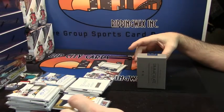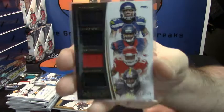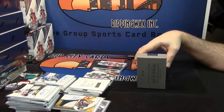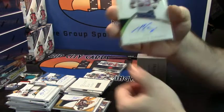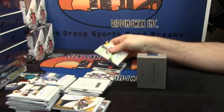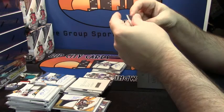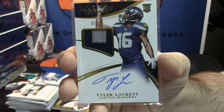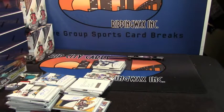34 out of 49, quad relic — Tyler Lockett, Jalen Strong, Chris Conley, Sammy Coates. 22 out of 25 for the Houston Texans, Bernardric McKinney. And 80 out of 99, two color RPA for the Seahawks, Tyler Lockett. That was a good case — that was a very good case.